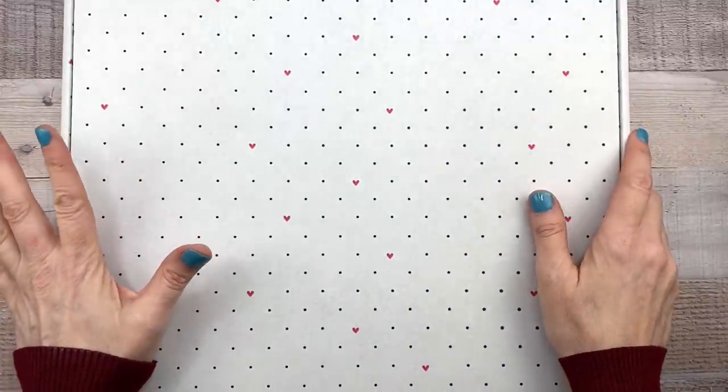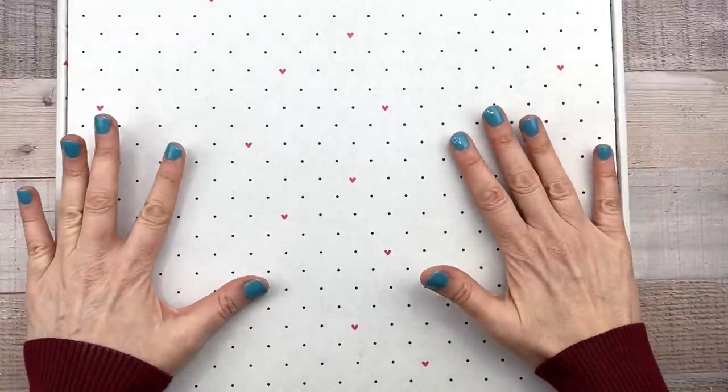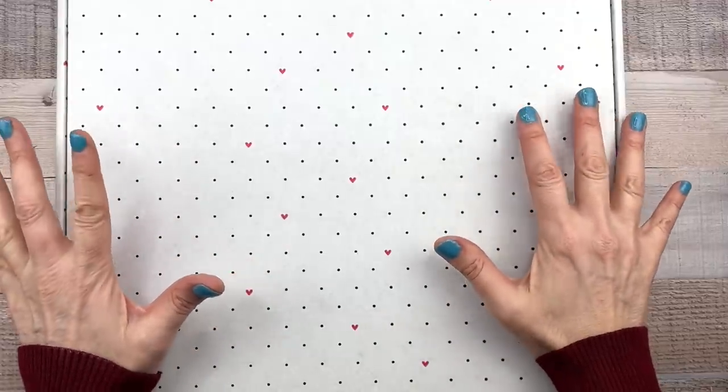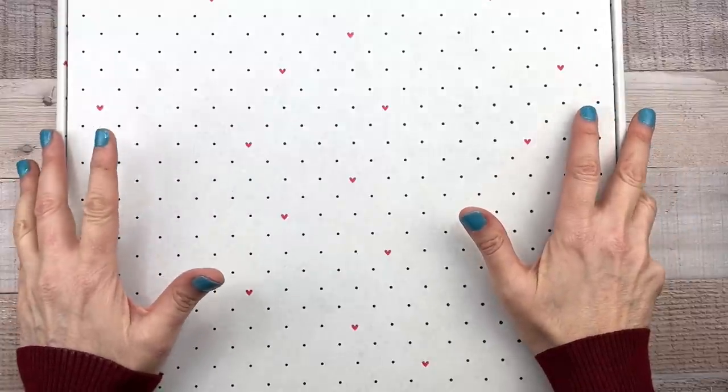Hey guys, it's Mary Ellen. Welcome back to my channel. I'm so excited because I'm going to be unboxing the new Valentine's Day Be Happy Box from the Happy Planner. They just sent this to me — I just got it on my doorstep. I don't know what's inside, so if you want to see that, stick around.